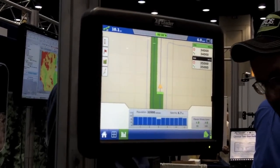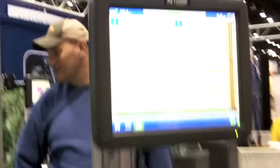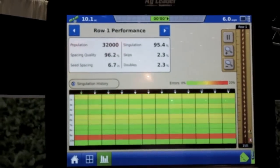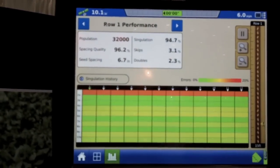We also have what we call our advanced seed monitoring, where we have a virtual trench that will show skips, doubles, and singulation on the planter. That way you know exactly what is going on real time in the field so that any adjustments that need to be made, you're going to be aware of that right away.